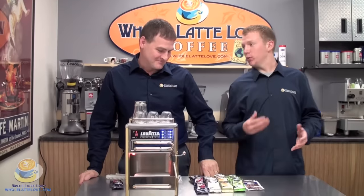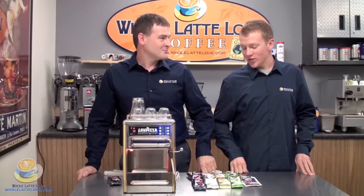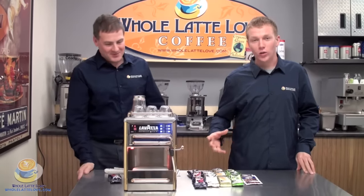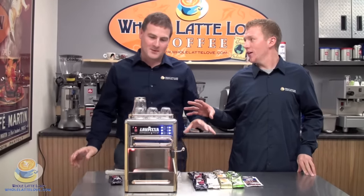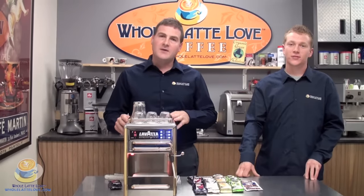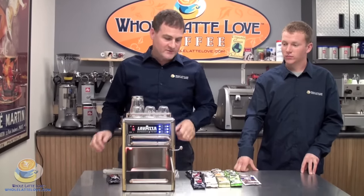This is a great machine if simplicity is your friend, because these are pre-packed cartridges and they are ready to go. Lavazza was started by Luigi Lavazza in 1895. He was roasting coffee, and then in 1989 he decided he was going to work on equipment, so thus the creation of this machine.